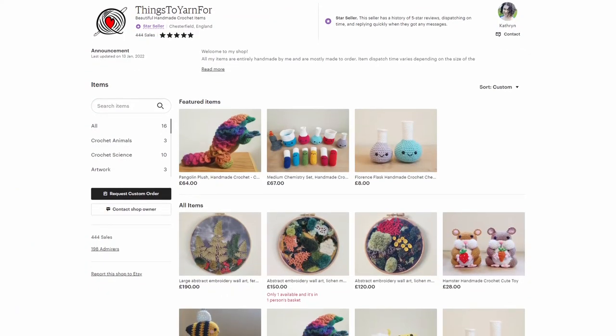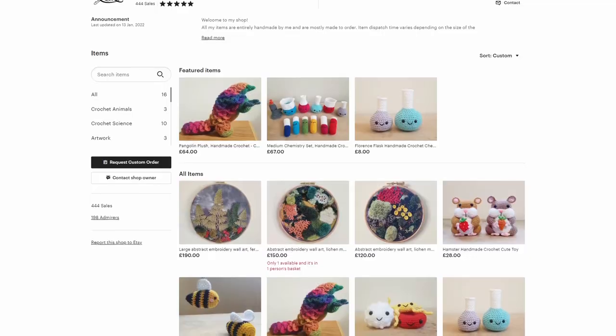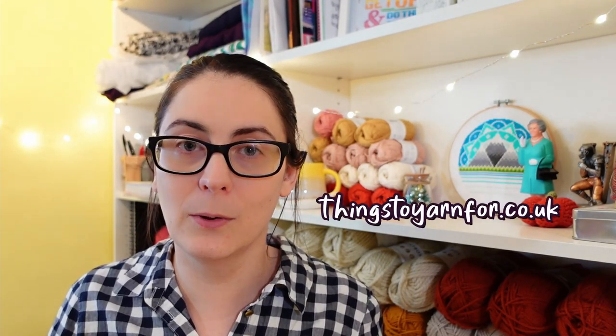This was a special opportunity because not only is everybody involved in this exchange a crafter themselves — which means they can really appreciate the time that goes into things — but also my particular giftee's interests really lent themselves to trying my hand at a bit of art, and I just loved that it made something so completely unique. I only wish I'd taken better photos. My giftee runs her own Etsy shop called Things to Yarn For — I'll link both the shop and her Instagram in the description. I'll be back soon with more crafty nonsense, so in the meantime have a brilliant rest of your day and keep making cool stuff. Bye!